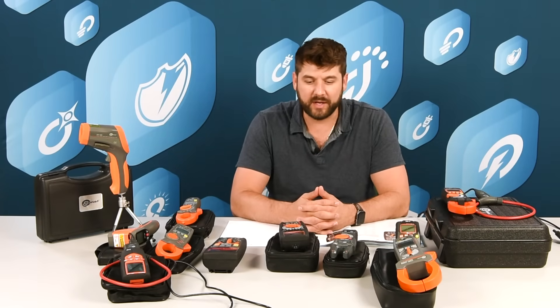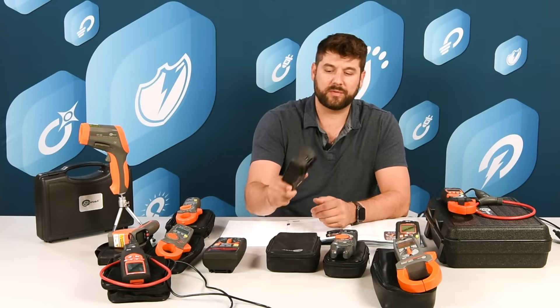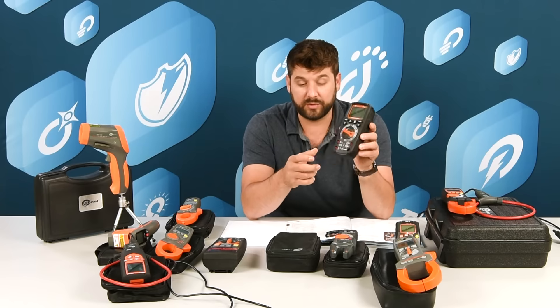Hi, I'm Louis Nimick from Sonel and we're going to talk about some little multimeters here. We have improved the design of some of our existing models with IP67 waterproof cases and Bluetooth connectivity.